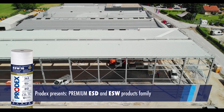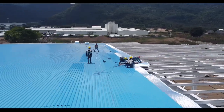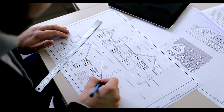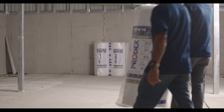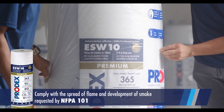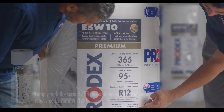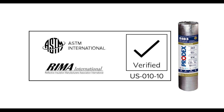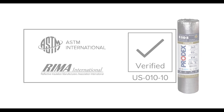Prodex Premium products were developed to meet the highest quality standards and maximum thermal performance. ESD and ESW product families are verified by ASTM. Prodex adds an extra layer of credibility to its products by submitting them to the ASTM REMA International Verification Program.